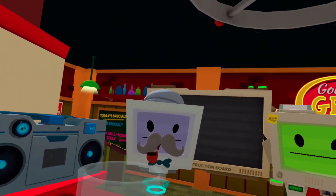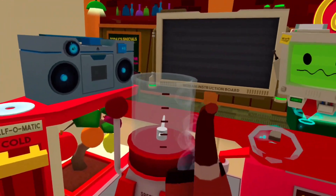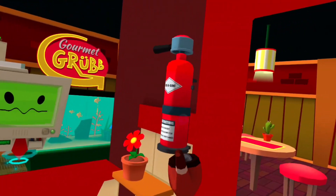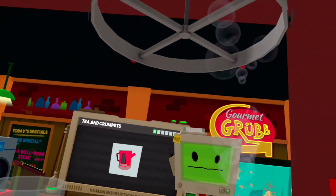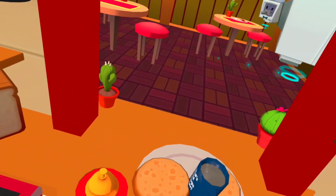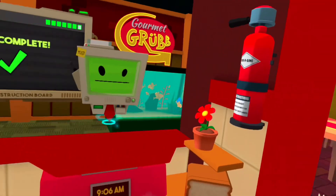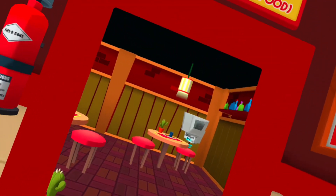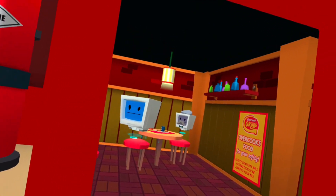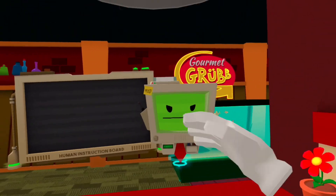Some tea and crumpets! A beverage consisting of heated water and flavor — let's begin with heating some water using a kettle. Oh yes, certainly. It's only good if you're equal. Oh, he doesn't like that. I don't think I should have done that, Jobbot — you made me do that.